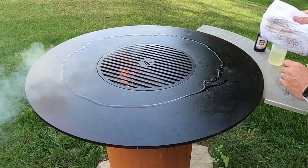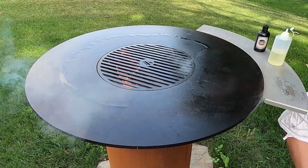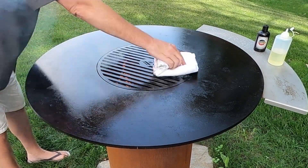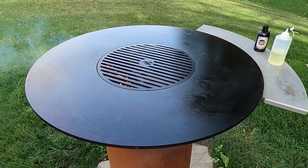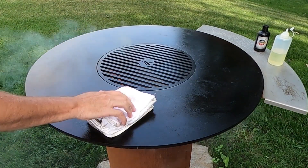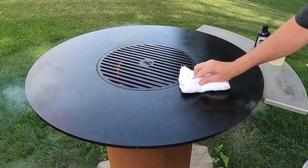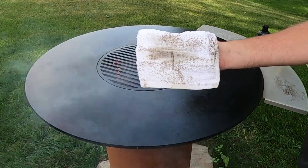As we're doing the third coat, you can see that we are already getting that beautiful black color that we're looking for. We're going to rub that in and again let that burn off. Let's wipe it down one more time with a clean cloth. And as you can see, that is a beautifully seasoned Arteflame grill. Now let's get to cooking.